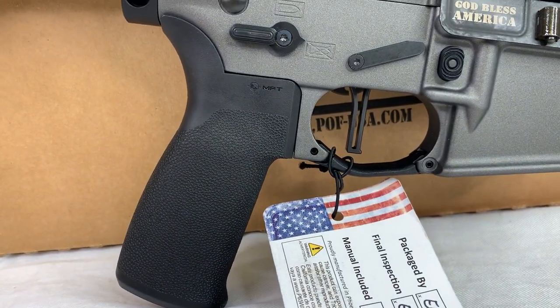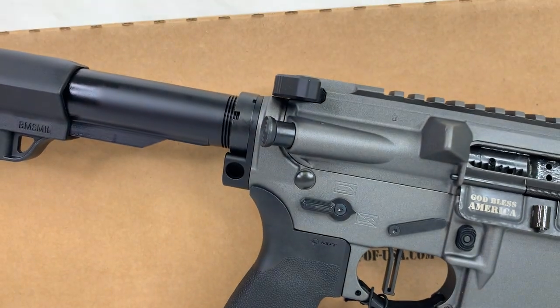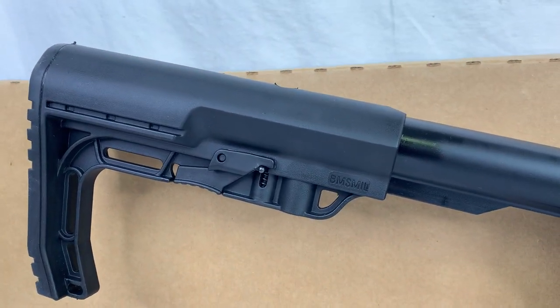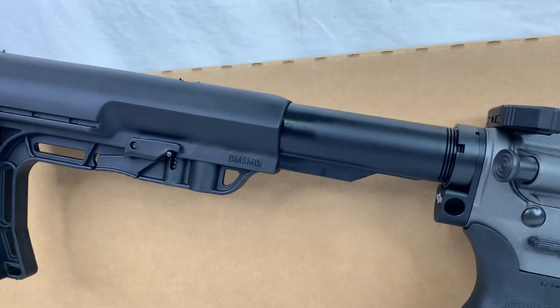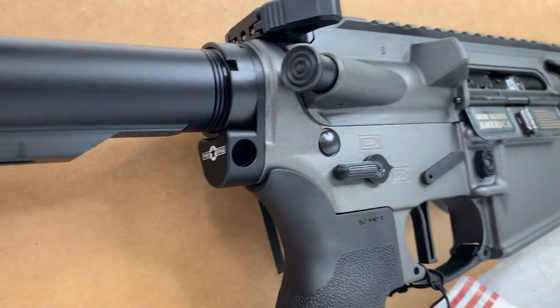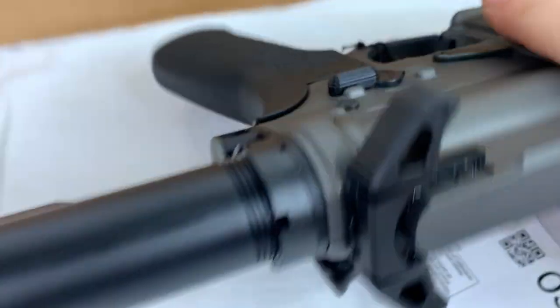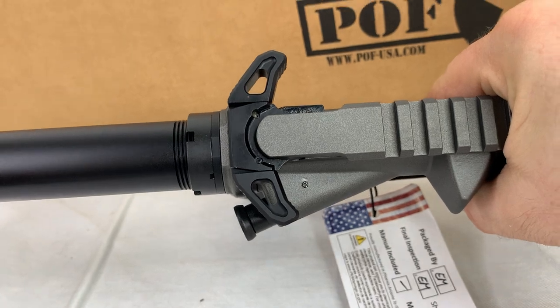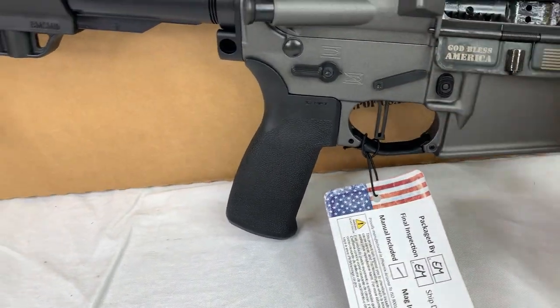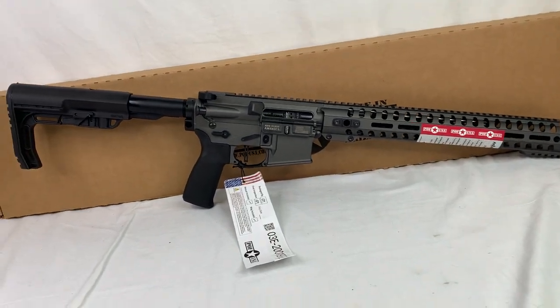Mission First Tactical pistol grip along with the Mission First Tactical minimalist stock, which is pretty nice — you got the pair there. You do have an ambi QD port here on the back, and while we're here you'll notice it's an ambidextrous charging handle as well.